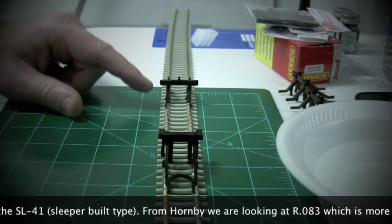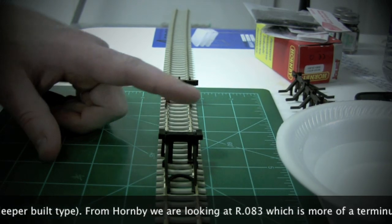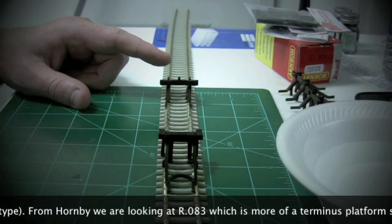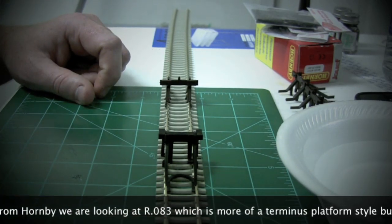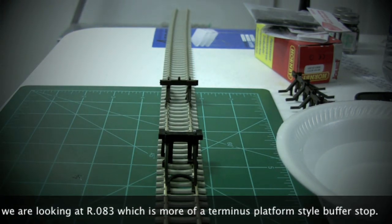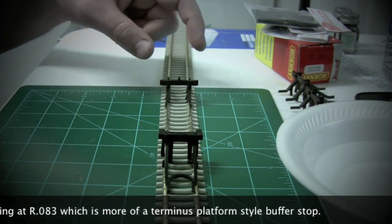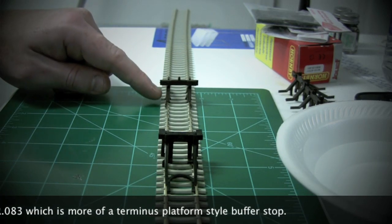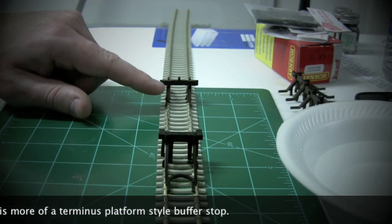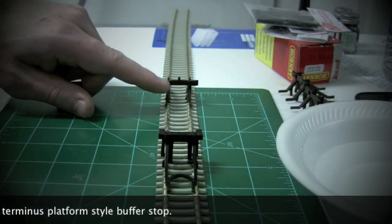The Peco ones are made from a brownish shiny plastic and the Hornby ones from a more black plastic. For the best results you're going to want to paint them. For the Peco ones you can get away with painting the metal parts either gray or black, and then painting this part either white or red. If you're going for a more modern look you could also paint them yellow.